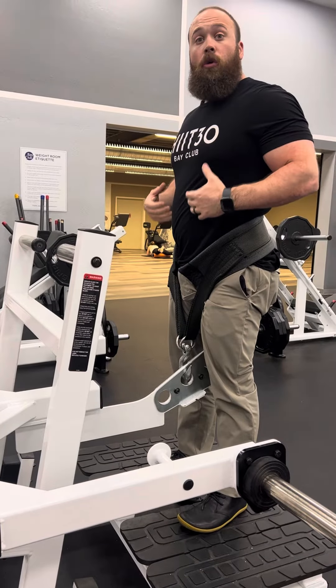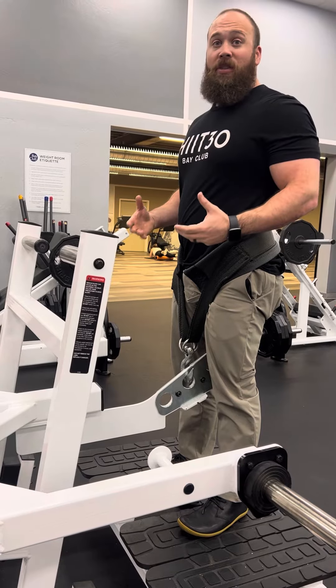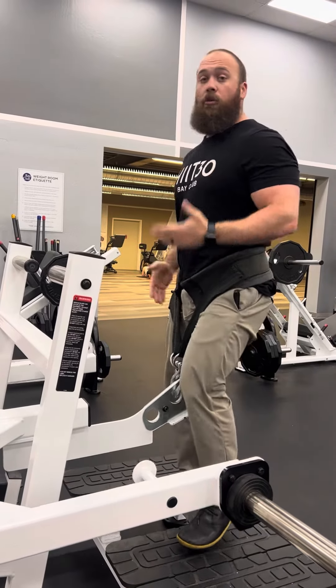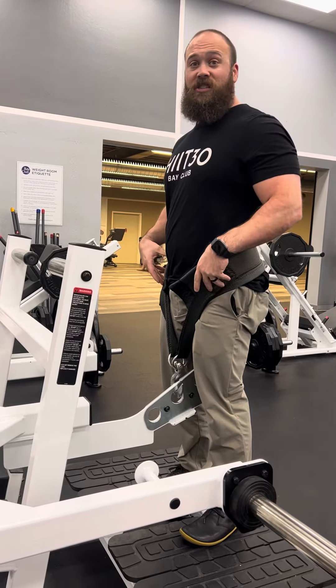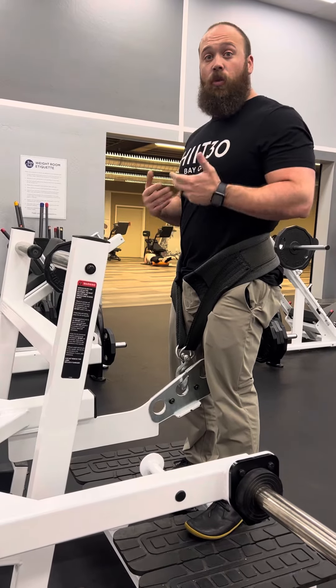If I have any lower back issues, I like to load this up at the end of like a heavy squat or deadlift session and have it just pull that traction in my lower back. I can also do some marching with it, which is really going to help fire up my glutes and hip flexors. So I can also use it at the beginning of the workout if I want to help get some activation in there as well.